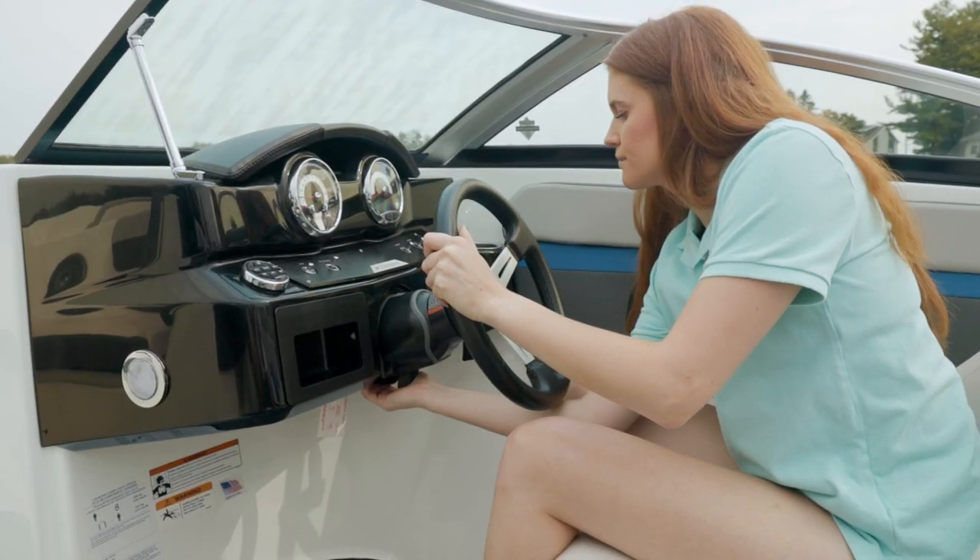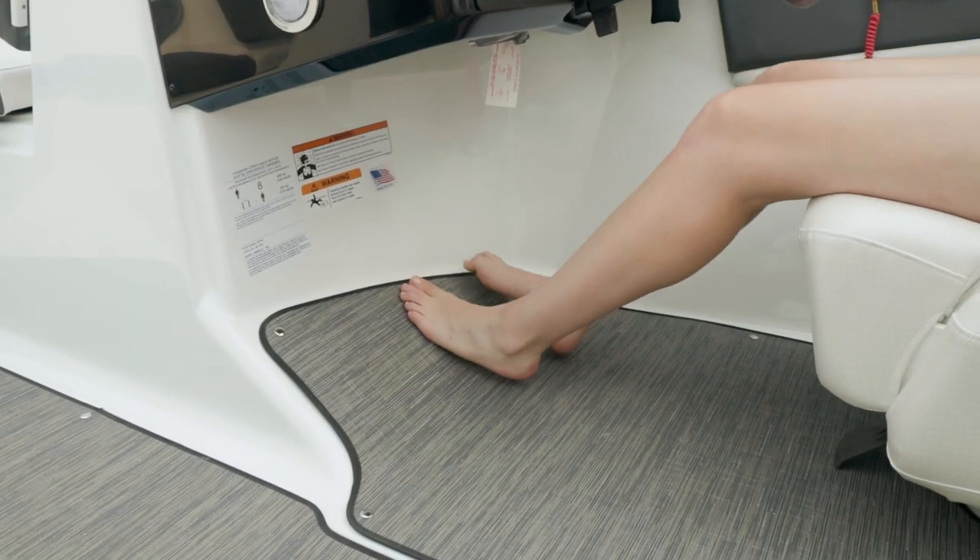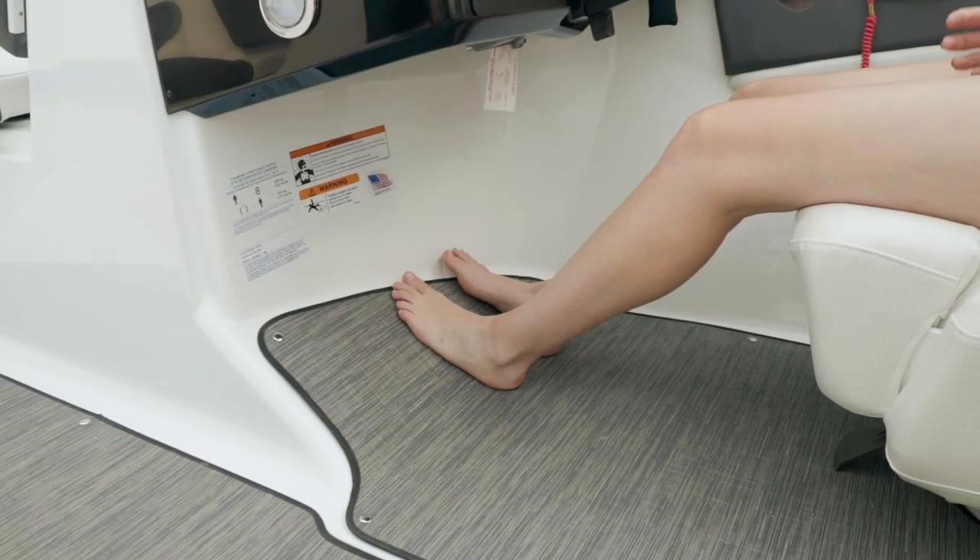You have an ergonomically designed helm with a tilt steering wheel that can easily adjust for the height of the driver. Additionally, you have a footrest that's angled to provide comfort.